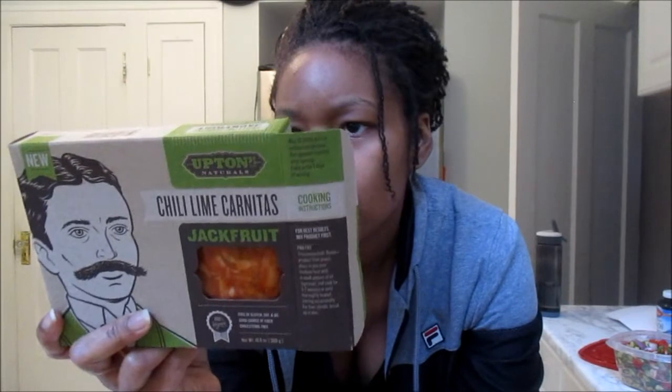It's chili lime carnitas jackfruit — free of gluten, soy, and oil. So I'm excited to give this a try for the first time. I'm about to take my bell peppers and onions off the stove and hook this up in the pan fryer. My stuff looks like meat for real — it looks like some chicken.